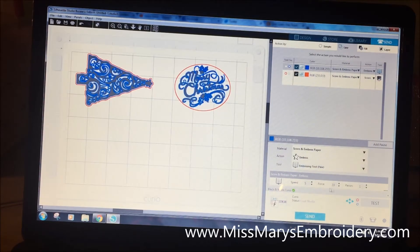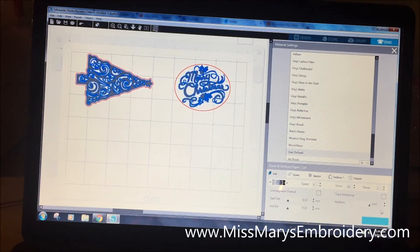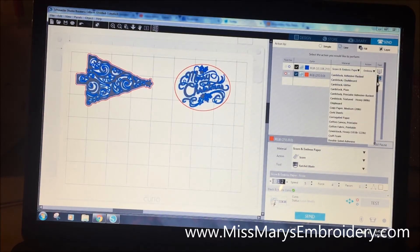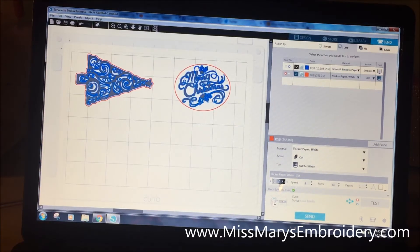We have Tool 1 and Tool 2. For the blue tool, we're going to set it to 'Score and Embossed Paper' and use our embossing tool. The speed is 5 and force defaults to 33 — we do NOT need a force of 33, we need a force of 5. You can save or revert these settings. The platform lines tell you platform height; I'm not entirely sure what a platform of 6 means, but that's where the platform settings live. For cutting (score and emboss), change the material to 'Sticker Paper White' and set the blade to 1 instead of 2 — that's enough to cut the duct tape.